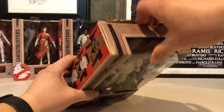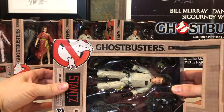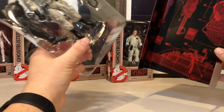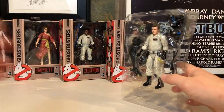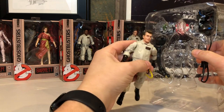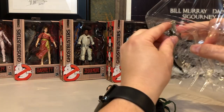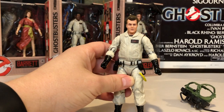Two pieces of tape on the top. Unlike the Black Series figures, there is no window on the actual cardboard — it is a separate container for the figure. Awesome backing tray, which is unique from some other six-inch figures. No little plastic ties to hold them in, which is awesome — that can be really annoying. And then we've got his Proton Pack, his Ecto Goggles, and the Vince Clortho Build-A-Figure piece. And the figure, he looks awesome.